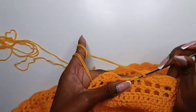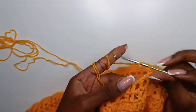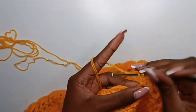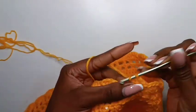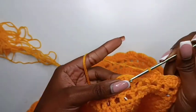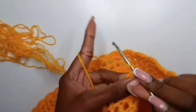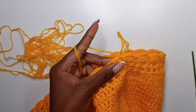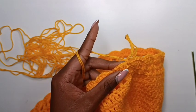Coming towards the end of that row. After working that single crochet, do four double crochets in that space. Once you're done with the four double crochets, slip stitch on top of the first chain one we did. Then chain one, and we are done with this skirt. You can cut the yarn and fasten off.